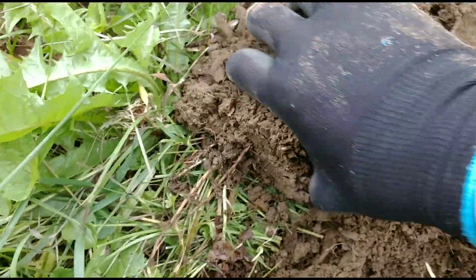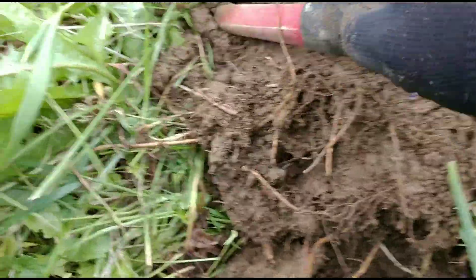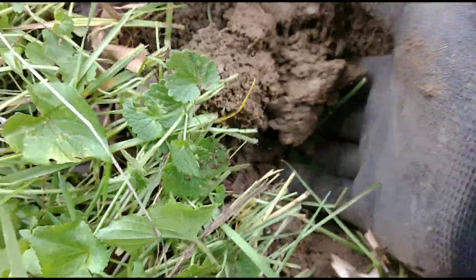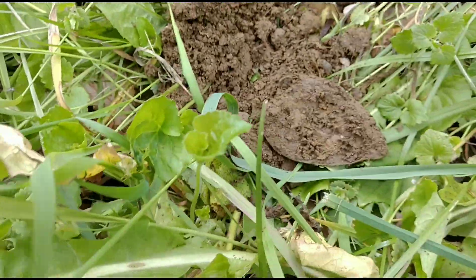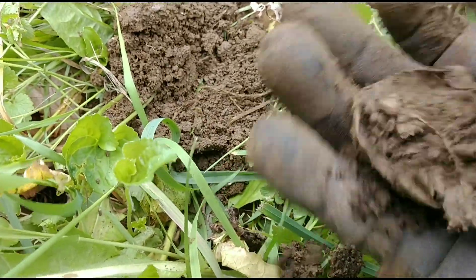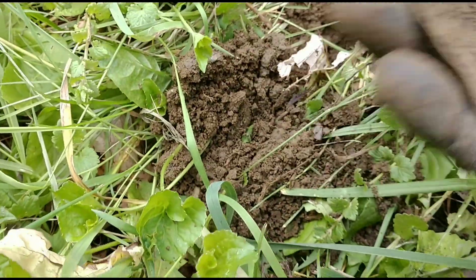It wasn't that far down, but it was ringing a choppy copper tone again — that's just how they've been going this year. Along with the dish or piece of a dish, we now have a spoon bowl. Someone was out here having a picnic way back in the day. So there you go — some porcelain and a nice spoon bowl.